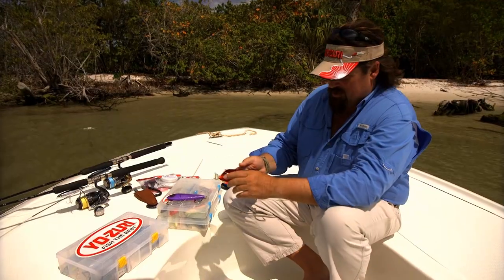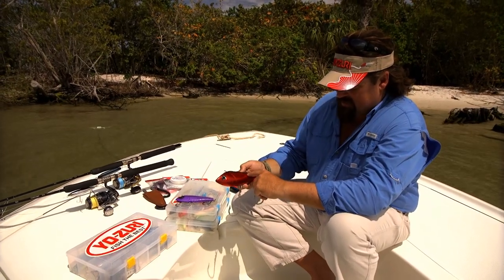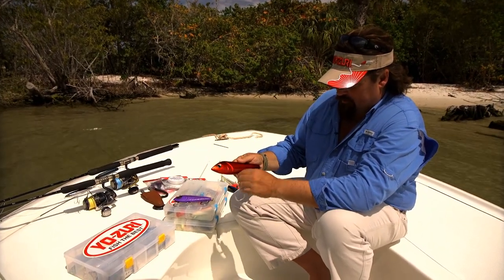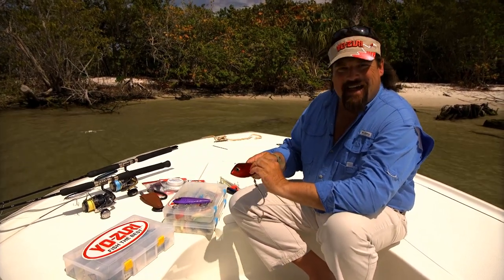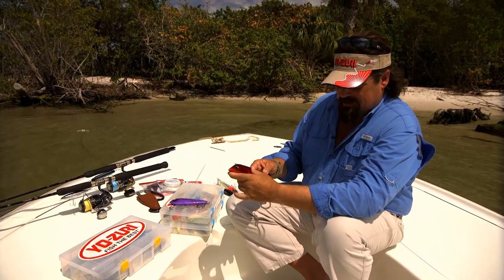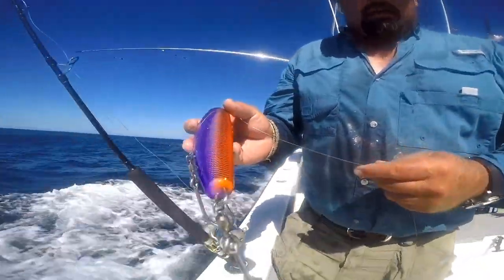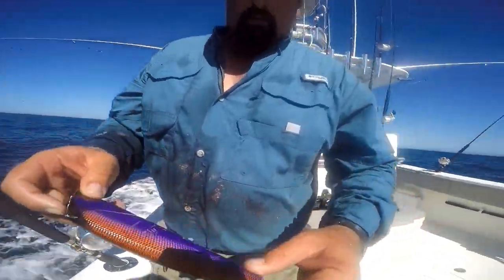They've got a new finish this year — they've changed it a little bit. Where they had this rib scaly look all the way through the bottom, it was thought that it wasn't sliding through the mouth of the Wahoo quite as well. So now it has a slicker finish through the belly, which I think has improved my hookup ratio a little bit with the Bonita.